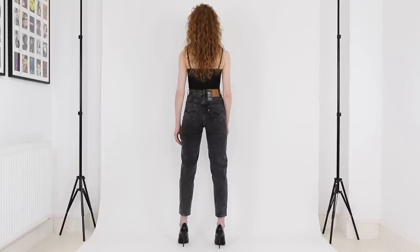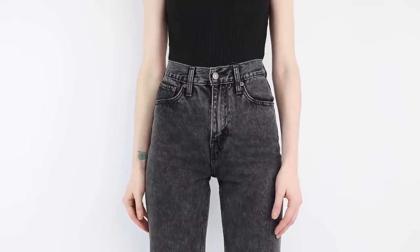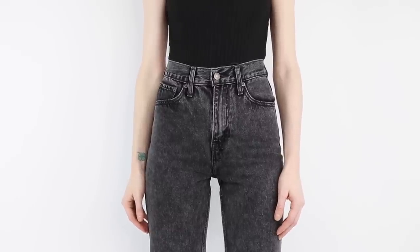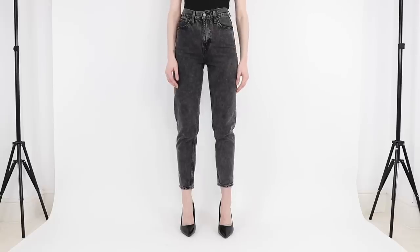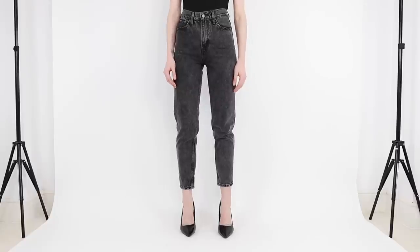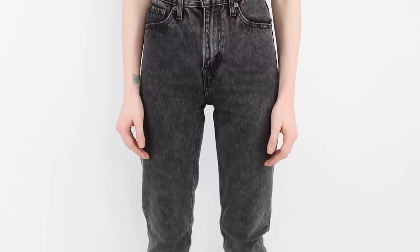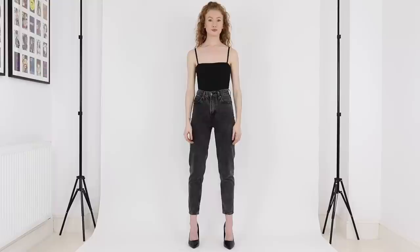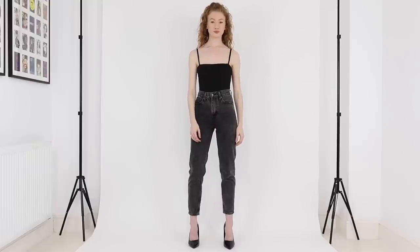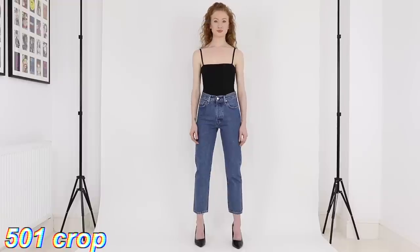Next up we have the Mom jean. These have a regular fit through the hip and thigh going down into a tapered leg. They come in one leg length, which I measured to have a 27 inch inseam. I'm wearing them here in a 24 waist, and based on that size these have an 11 inch front rise so they're a high-rise. The color I'm wearing is 100% cotton — non-stretch denim — with a zipper fly.